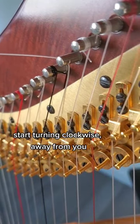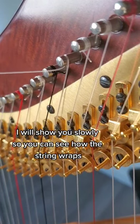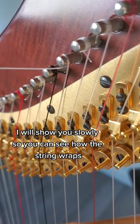Start turning clockwise, away from you. I will show you slowly so you can see how the string wraps.